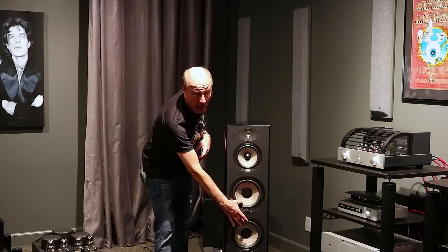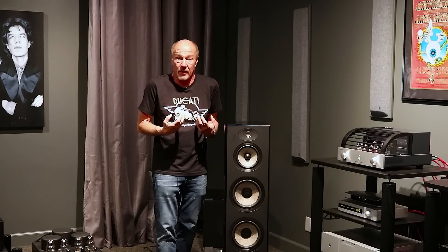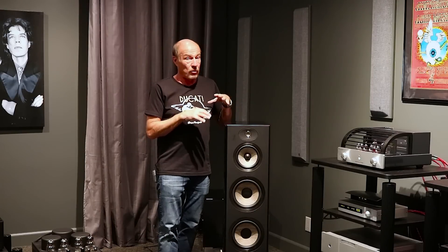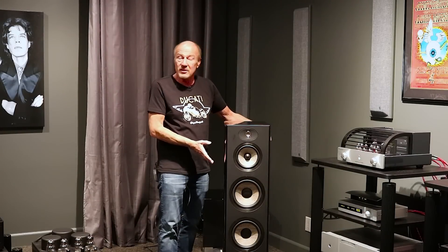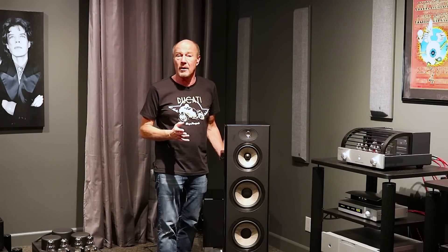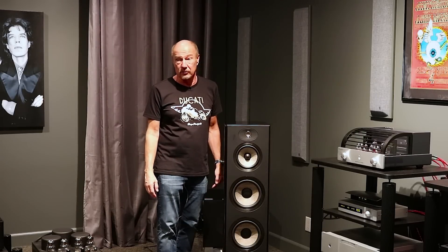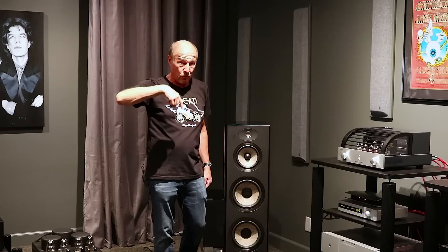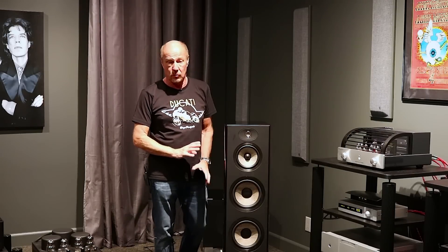Two eight-inch drivers wired in parallel — this thing has bottom end. This is a statement loudspeaker. If you've been to shows and heard a big $20,000 or $30,000 speaker with great bottom end, that's what we're talking about here. The only way you can get that is with cone area and cabinet mass. So this is not a tiny little box, but who cares? It's going to give you that kind of bottom end. You listen to everything from classical to country, but when you pop in the Doors or some Led Zeppelin, this speaker is going to rock your world.